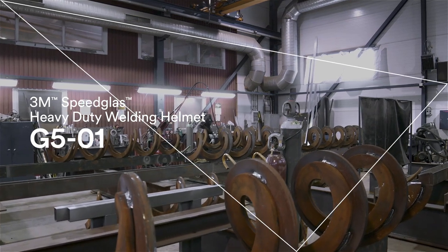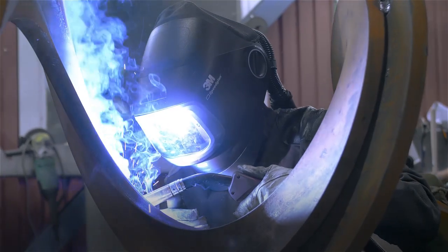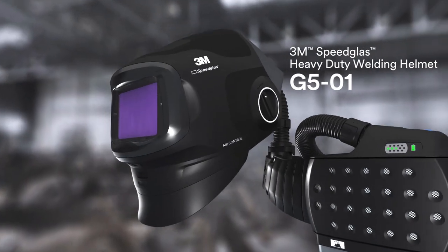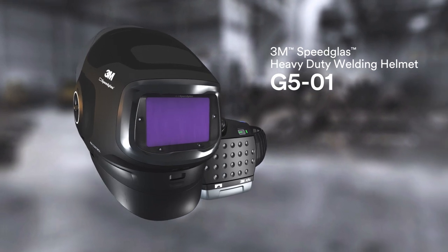Imagine welding protection that is as versatile as you are. Imagine a way for you to control how you see and how you feel. That's why the Speedglass Heavy Duty Welding Helmet G501 is more than a new helmet.